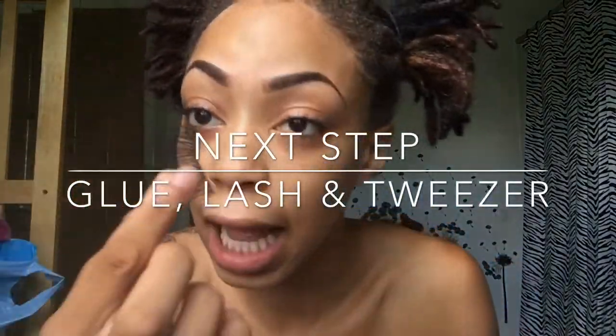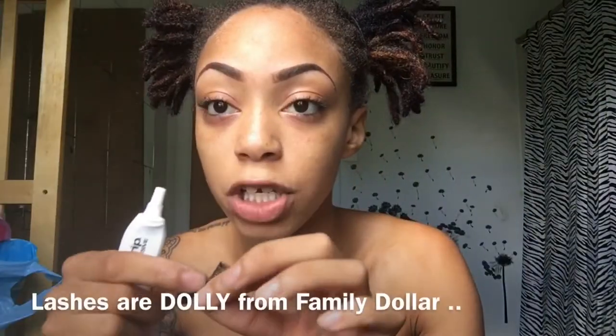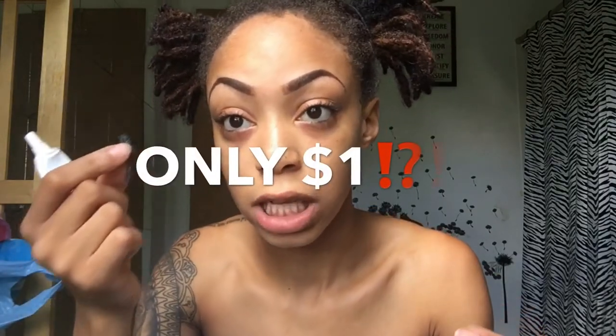You're gonna get your glue, lash, and tweezers. I reuse my lashes — these are my Family Dollar lashes in Dolly. When I first get a lash I usually bend them like that to get it into an easier shape so I can just place it on my lash line.